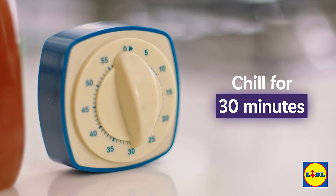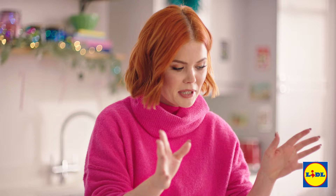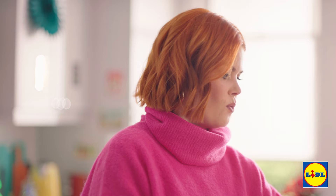Now we're onto the icing. If you prefer, you can just use icing pens but I'm going to make my own. So I'm going to beat together the butter with the icing sugar for that all-important sweetness.